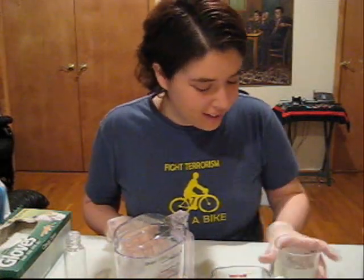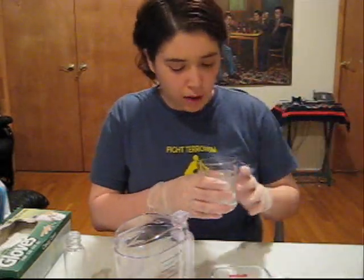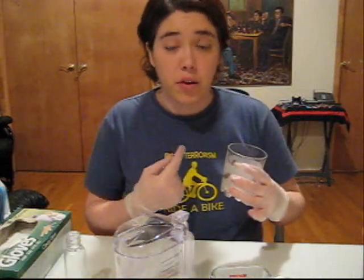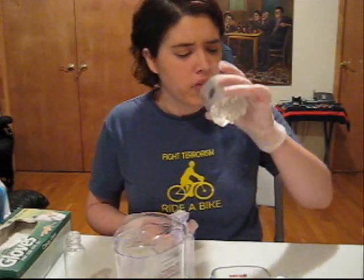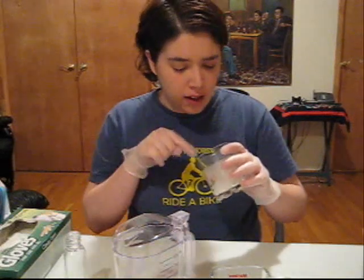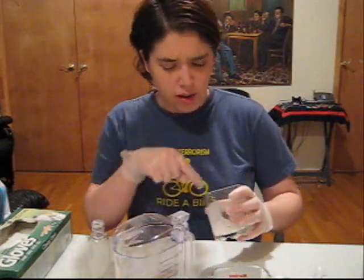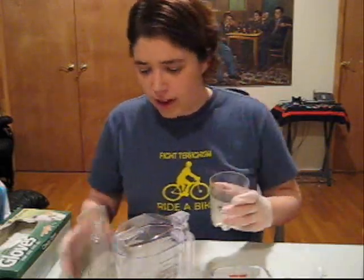Now here comes the cool part. Before you do this step, you have to clean your mouth thoroughly. Then put a little bit of drinking water inside a cup, put it in your mouth, and just twirl it around for about 30 seconds. Cheers! This should contain my DNA. After doing that, this bit of water contains my cells, and we're going to extract the DNA from it.